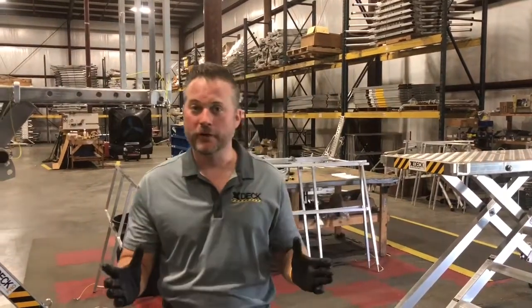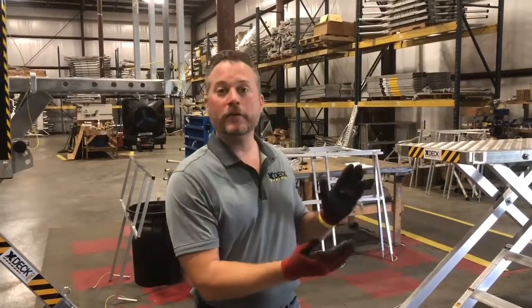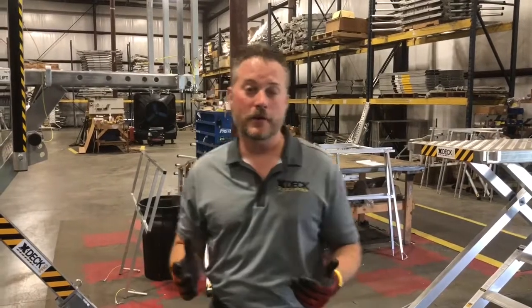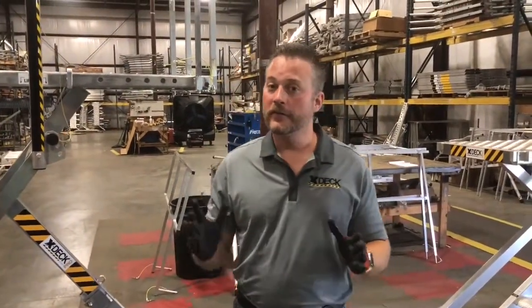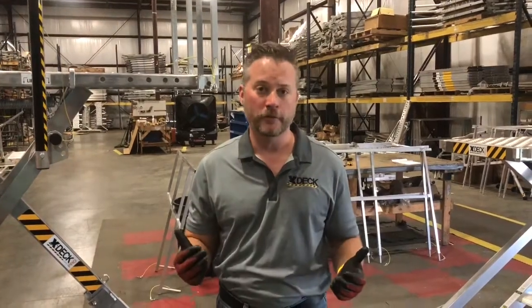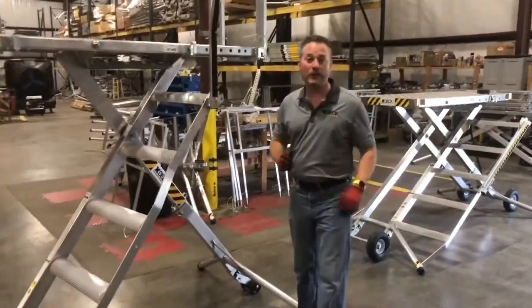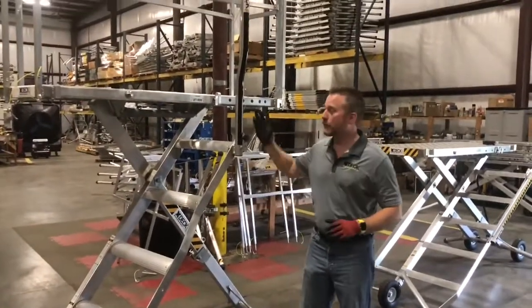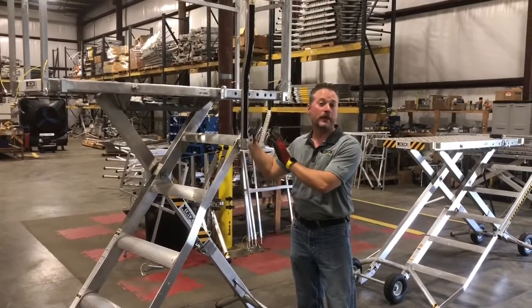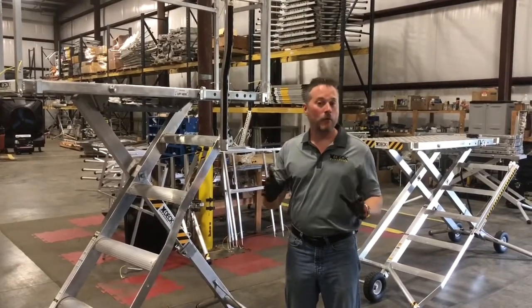In this segment we're going to talk about visual inspection before use. With traditional scaffolding, you have to tag and inspect it before you can use it — we need to know who is liable. The X-Deck comes ready to go right out of the box, but since it's pre-assembled we still require you to do a visual inspection before use. We're going to walk around and look for any cracked welds, which you'd find if your X-Deck was overloaded. The 18-inch models are certified to hold 2,000 pounds, and the 28 and 36-inch models are certified to hold 4,000 pounds.